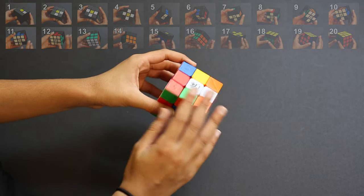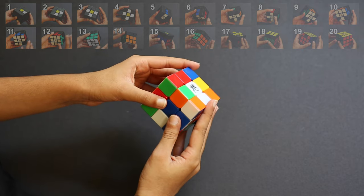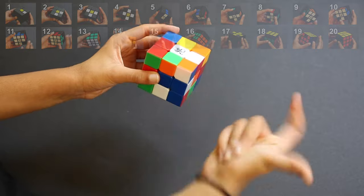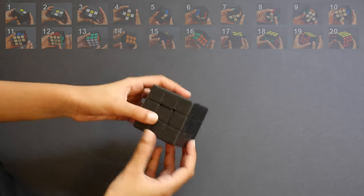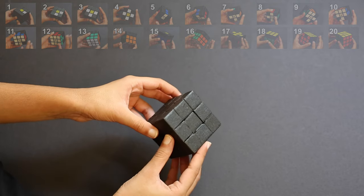I'm going to cover this cube with black stickers so you can just see the parts I want to show you. In each step I'm going to reveal some stickers so you can just see the parts for solving in that step.